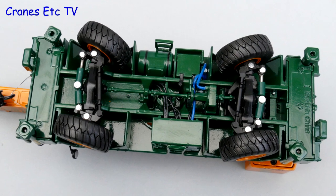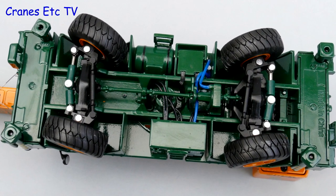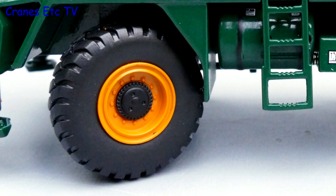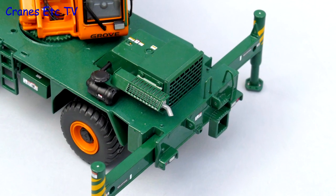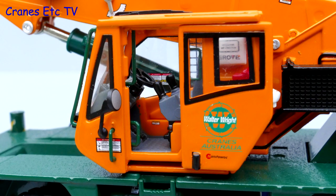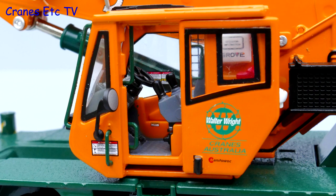Starting underneath, there is some very nice detailing, but only the big silver rivets spoil the look a little bit. The tyres are good and they are mounted on very detailed wheels. The engine enclosure has got some excellent mesh work, and the cab is extremely detailed with excellent small graphics.